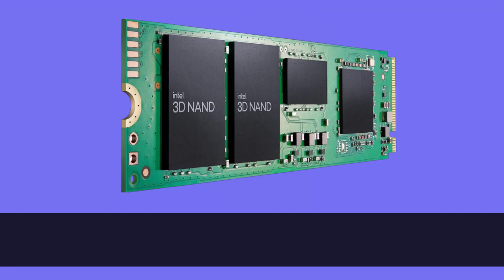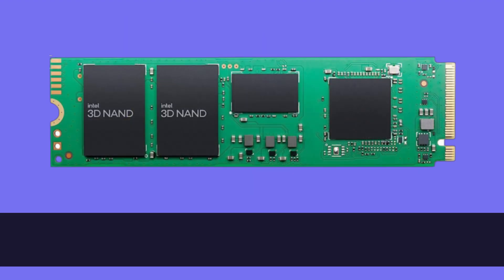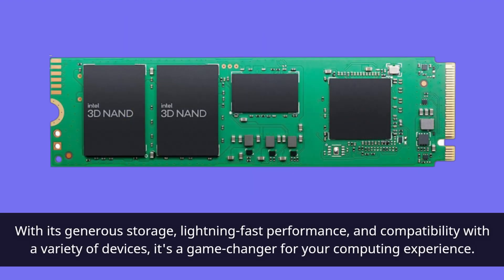In conclusion, the Intel 670P Series M.2 2TB SSD is a stellar choice for those who demand both capacity and speed. With its generous storage, lightning-fast performance, and compatibility with a variety of devices, it's a game-changer for your computing experience.